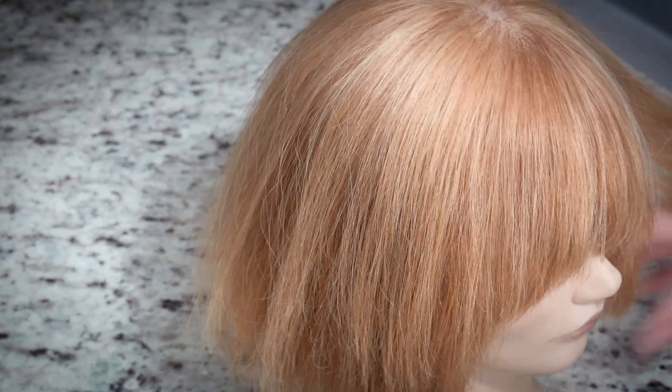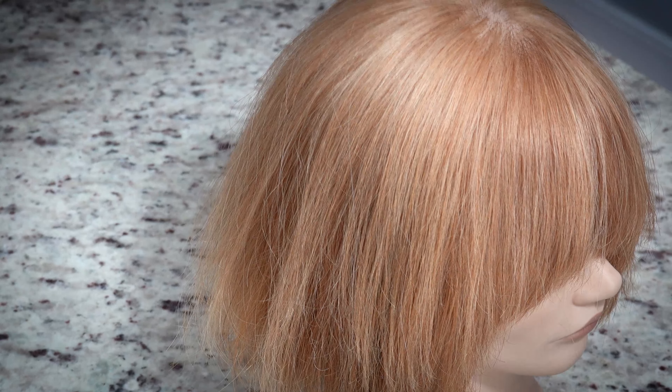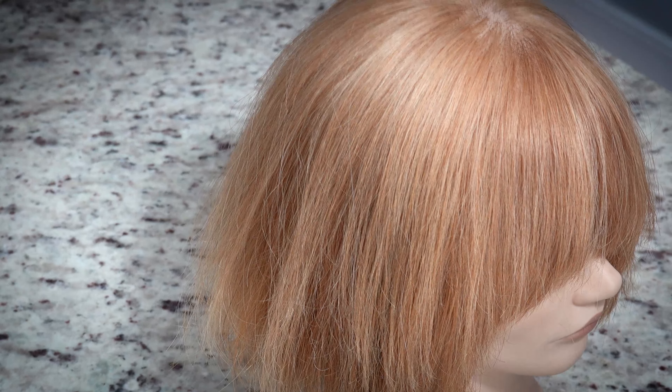I think it actually turned out really well for removing the toner. Maybe there's a little bit left, but it's definitely not as ashy anymore. So I will probably use this little trick in the salon — I'm kind of bummed out that I hadn't done it before. It didn't really do much to the back that was darker; it might have lifted it like a teensy tiny bit. But honestly, for the purpose of just pulling out a toner or something that's over-deposited, you wouldn't really want it to lift the other stuff.